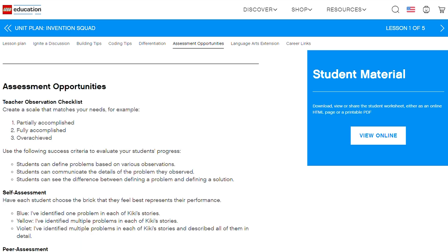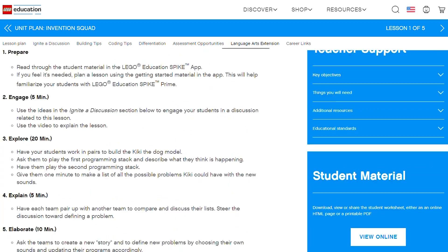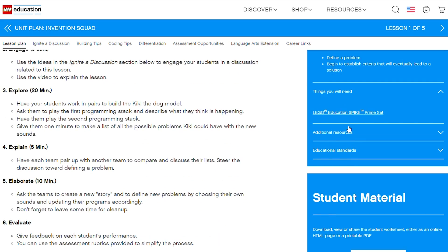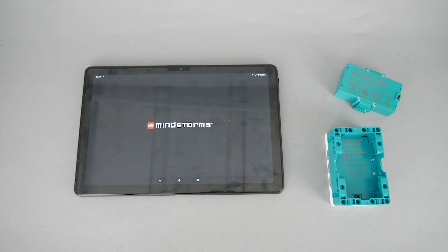If I compare it for example to Boost, the app there and the whole concept is built to teach basic coding principles through the app, without additional help and guidelines. Now let's take a closer look at the Mindstorms app and see the difference of the approach there.